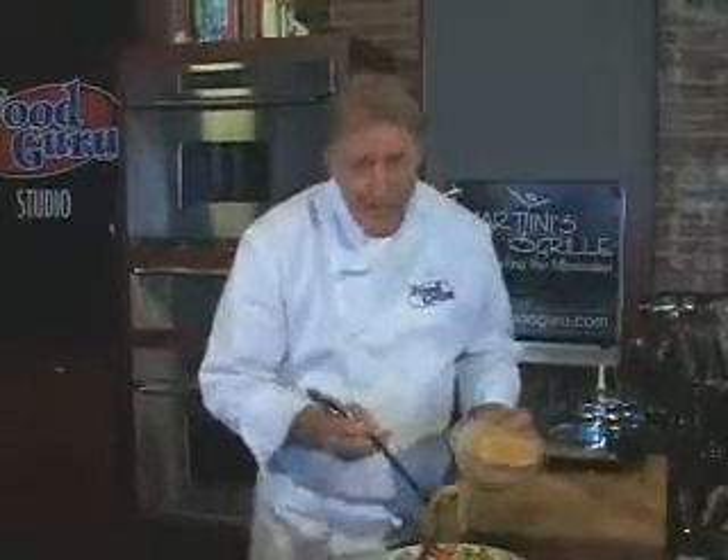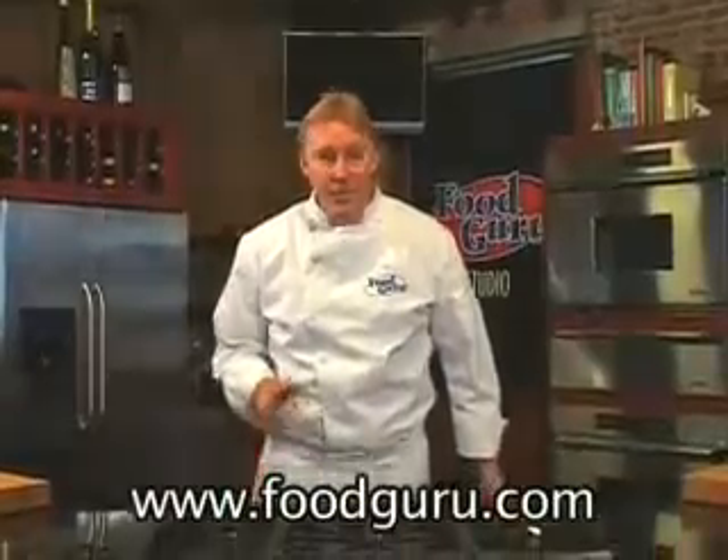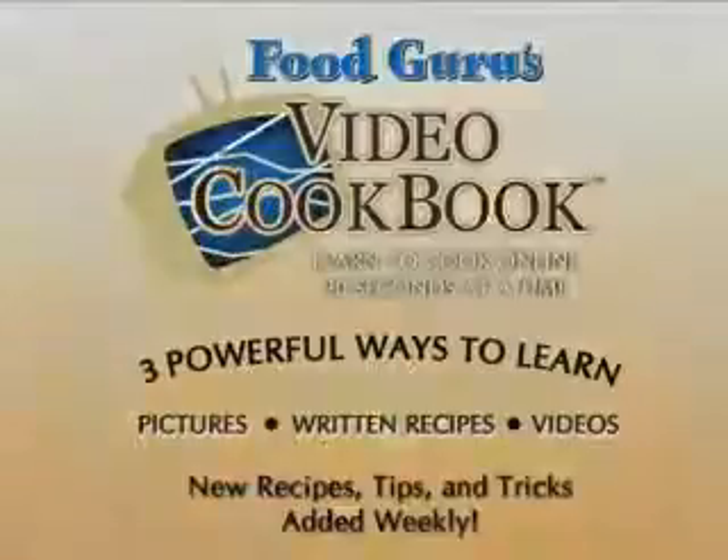You're going to love it. I'm Peter Harmon, the Food Guru. If you like this recipe and want to print a copy, come to FoodGuru.com, where you can experience the world's first video cookbook. My video cookbook makes learning to cook quick, easy, and fun.